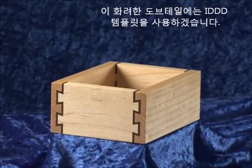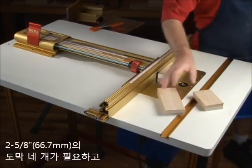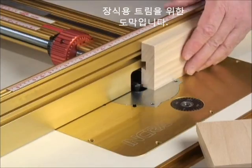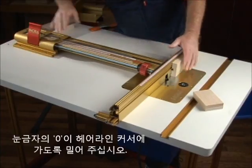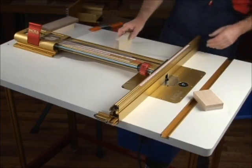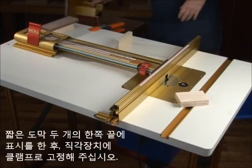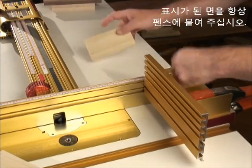For this decorative joint, we're using the IDDD template with 6C as our center cut and 2 and 5/8 inch stock. You'll need four pieces for the box sides and one piece of 3/4 inch contrasting color stock about 8 inches long to make the decorative trim section. Set the fence to a scoring pass position and slide the Lexan measuring scale to read zero under the cursor. Mark one edge of the two shorter pieces of stock and clamp them with a backing board to the faceplate of your right angle fixture. The marked edge should always be placed against the fence when cutting these two pieces.